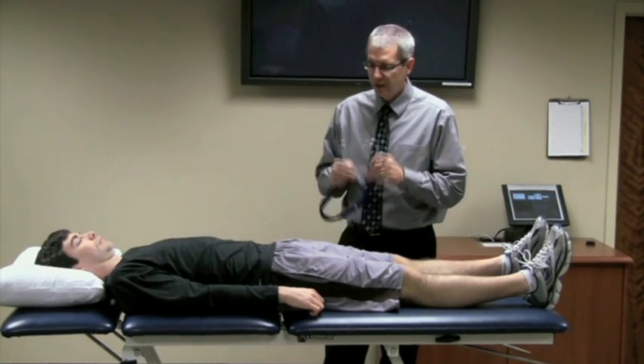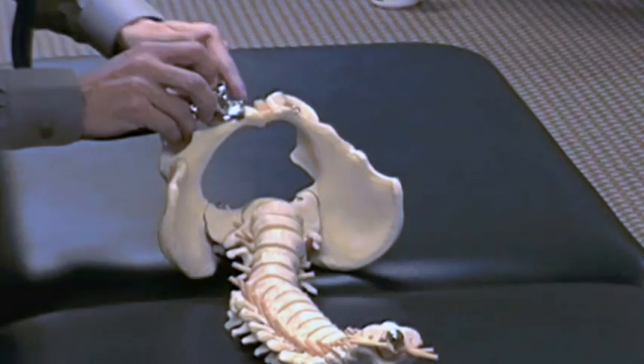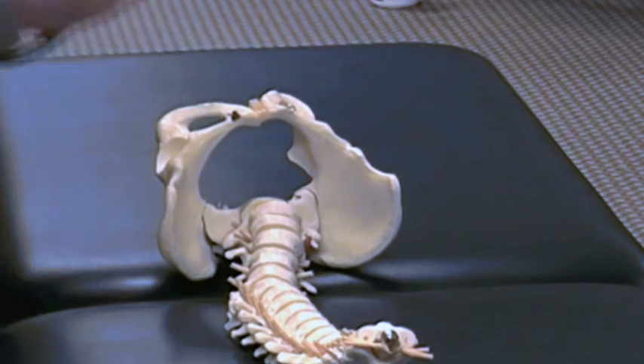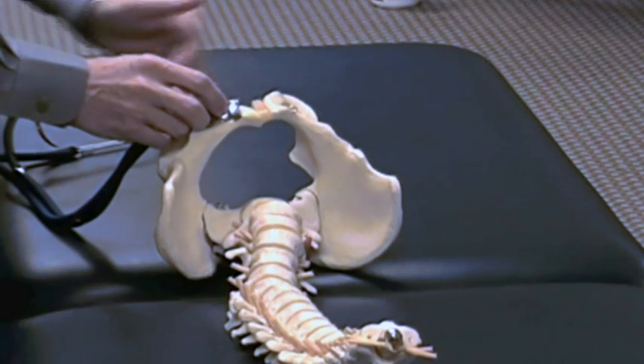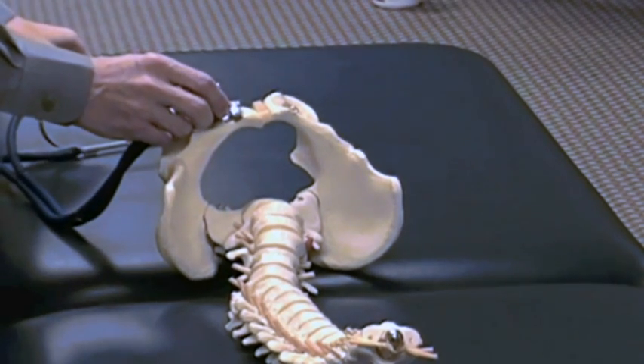You place the bell of the stethoscope lateral to the pubic symphysis on the pubic tubercle, on the same side that you are assessing. You have to make sure that the bell is placed laterally to the pubic symphysis — so in this case I would be testing this client's left side.